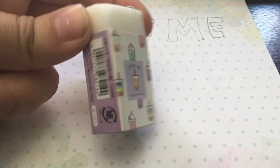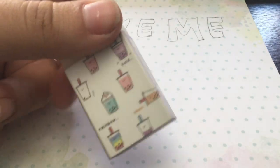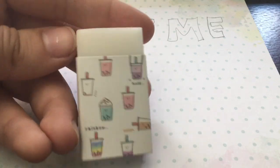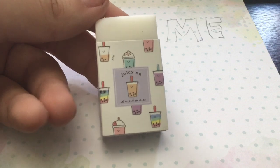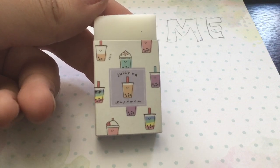See you guys next time when I show off another one of these cute erasers or anything. They're all available at lovemekawaii.com, and for more details make sure to contact us at lovemekawaiicontact at gmail.com.